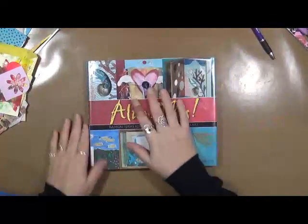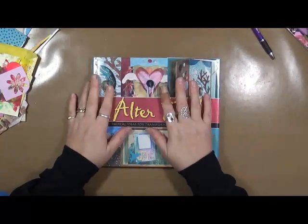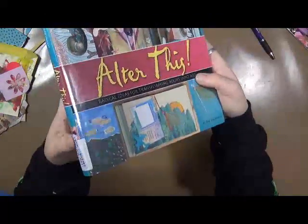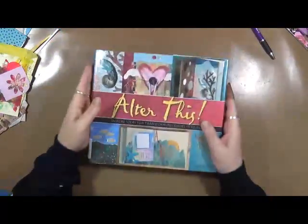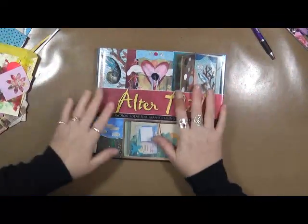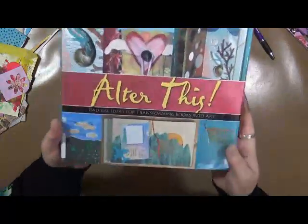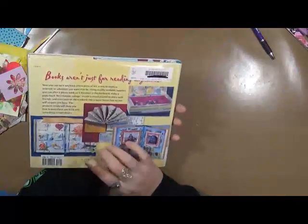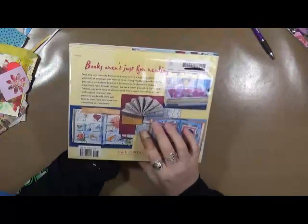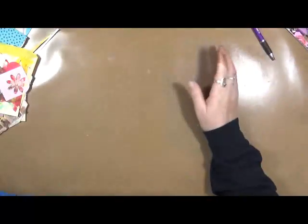Because I have altered books in the past and I still alter my own books, I really don't need this book. So what I'm going to do is give this away. Let me review the other one first, then I'll tell you what you need to do to get a chance at having it. Alter This with Elena Hennessy is a fantastic book to start out with if you've never altered a book before and you need some ideas and simple instruction on how to do it.